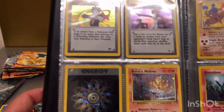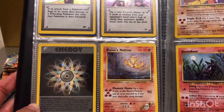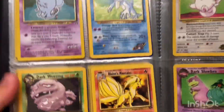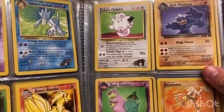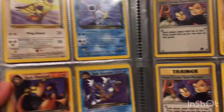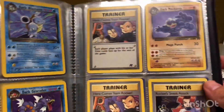Some more holographics — Blaine's Moltres! I love that card. I remember pulling that from the packet and how excited I got, so it was nice to see I still had that card. Some other non-holographics here. Also, I have a first edition Hitmonlee from the Fossil set.